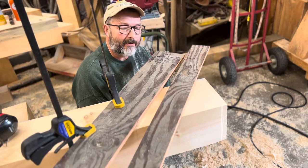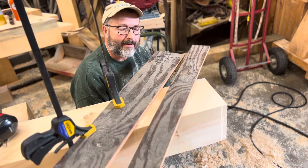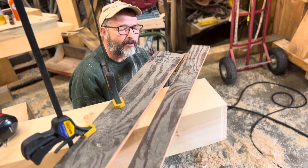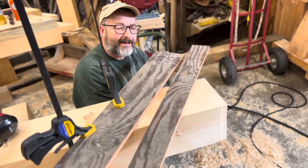Hey guys, Rich Page, Gemithin Timber Frame Company, the Maine Timber Framer. Today I'm going to demonstrate doing an end cut on a rafter and I'm going to use the Moffle bandsaw.